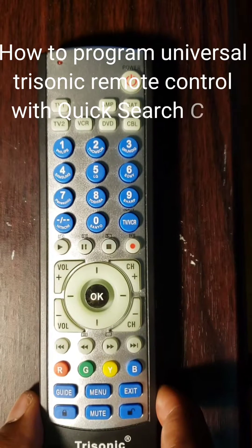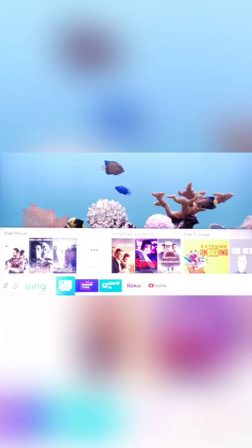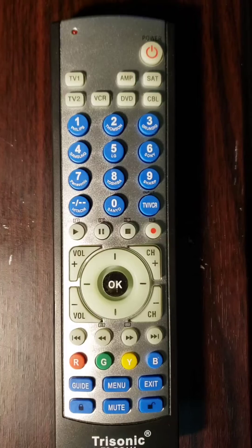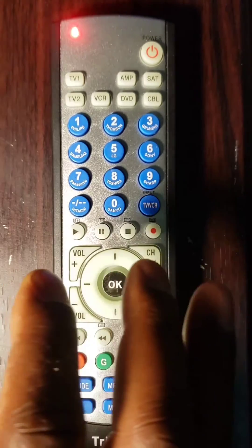Method 2: How to program a universal Trisonic remote control with quick search code — 3 simple steps. First step, manually turn on your component: DVD, SAT, CBL, or TV. Second step, point the remote control toward your component, then press and hold the device plus power keys until the LED indicator light shines, then release the keys.